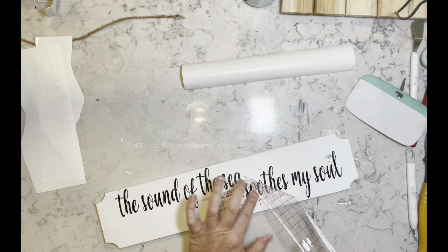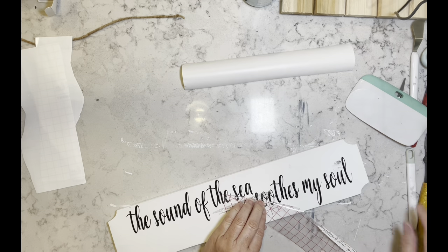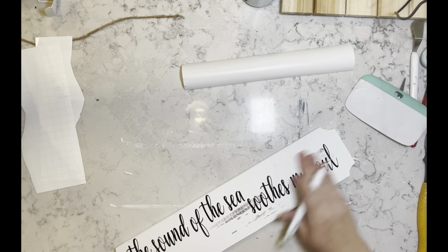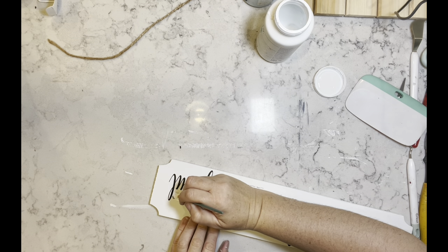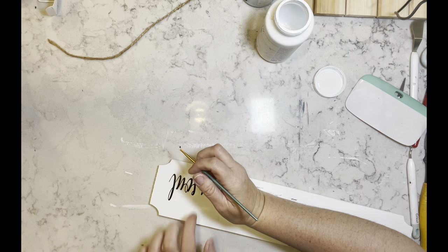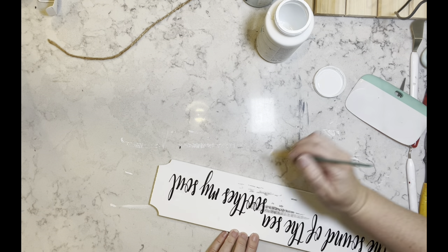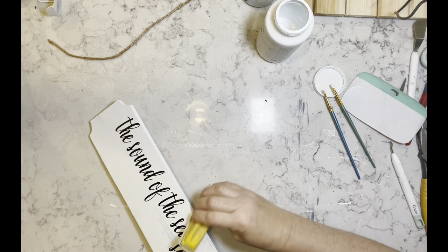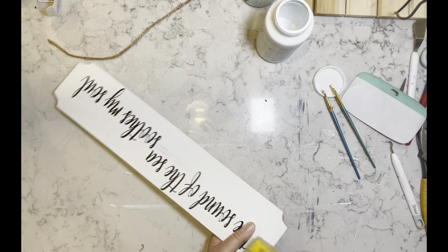Anyway, it all worked out. I was able to patch it up and it just came out beautiful. I have these words that I used my Cricut to cut out — it says 'The sound of the sea soothes my soul' — and I just love this. I'm doing a little patchwork here, and then I wanted to rough up the edges a little bit, so I'm just taking my finger sander and going around and roughing it up a bit.